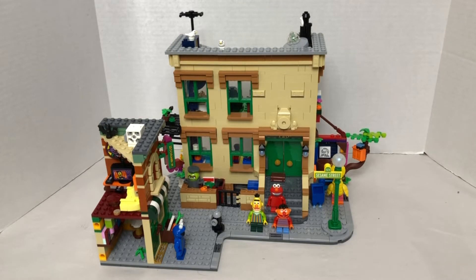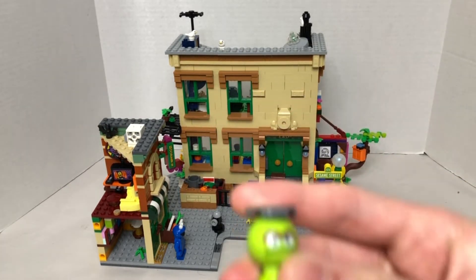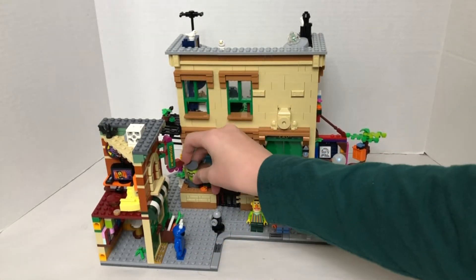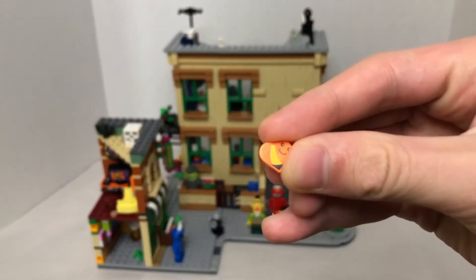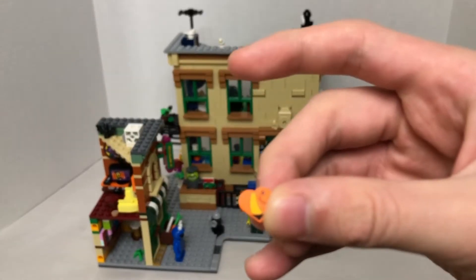This set has six minifigures, and the sixth one is Oscar the Grouch — it's just the head, and he goes in the garbage can. Another one, it's not really a character, but I mean it is a character, which is this worm, Oscar's friend.